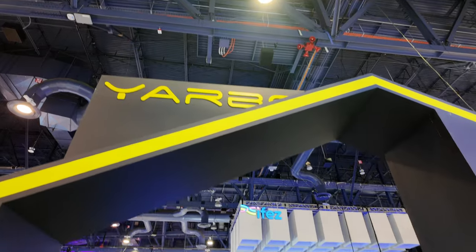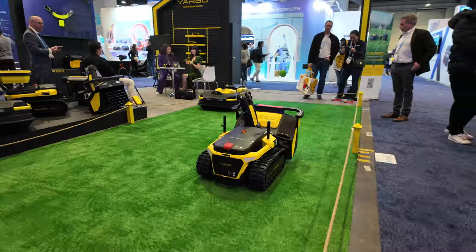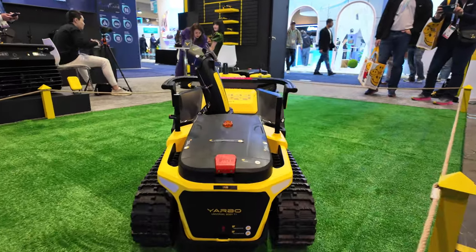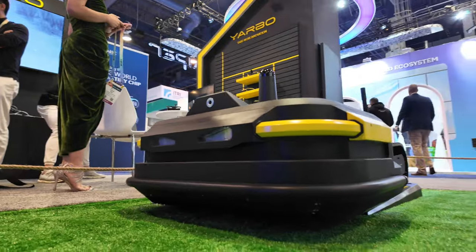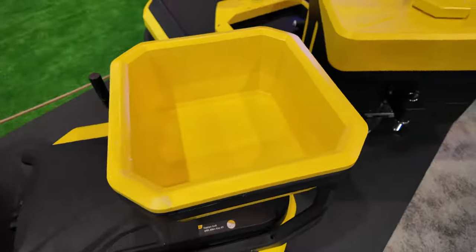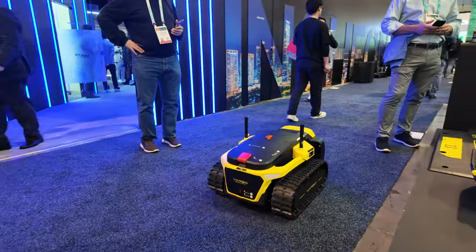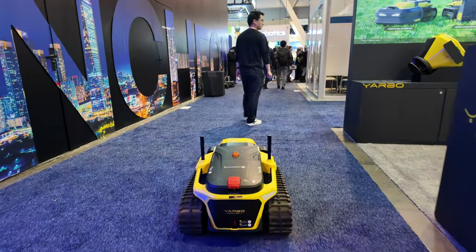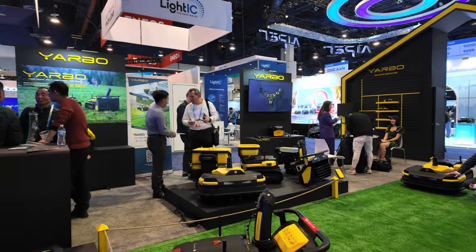Yarbo isn't just stopping here. I visited their booth in Las Vegas at CES this year and got to see firsthand what they're up to. The beauty of Yarbo is that it's designed to be expandable — with a mower and blower attachment coming very soon. You also have a fertilizer or seed spreader, a liquid spreader, and I got to see their vision module which allows Yarbo to actually follow you. You can even add a trailer to help move heavy rocks or stones.